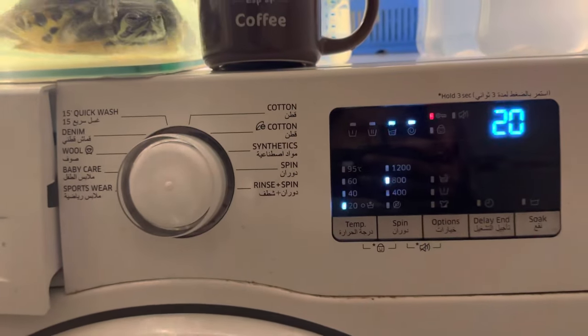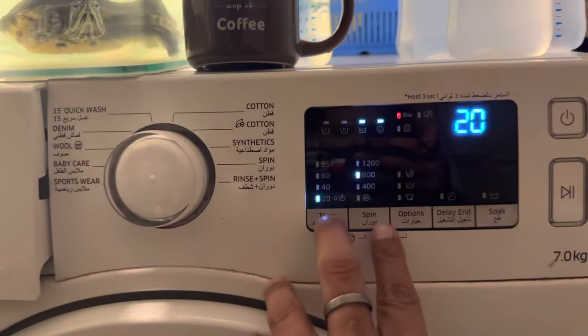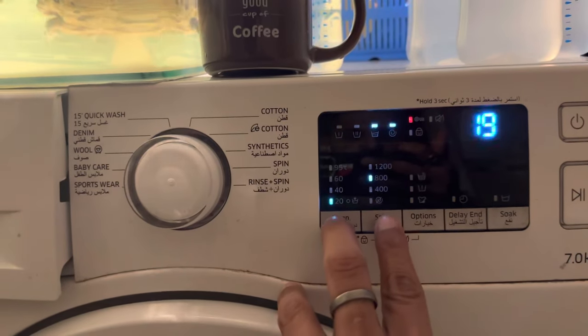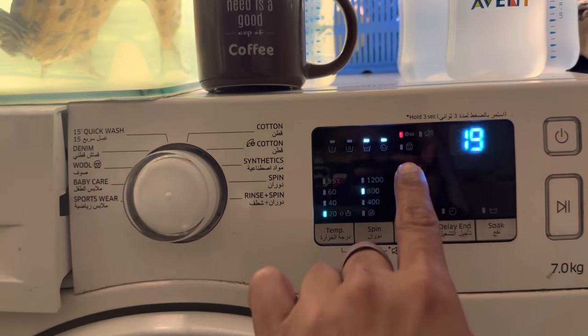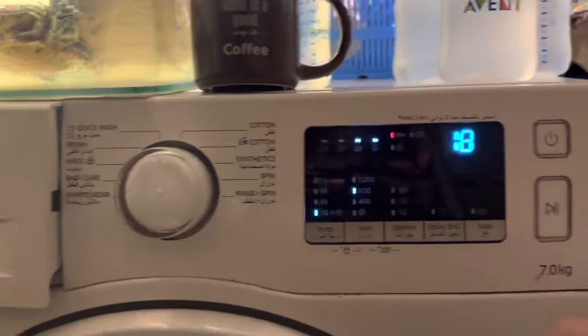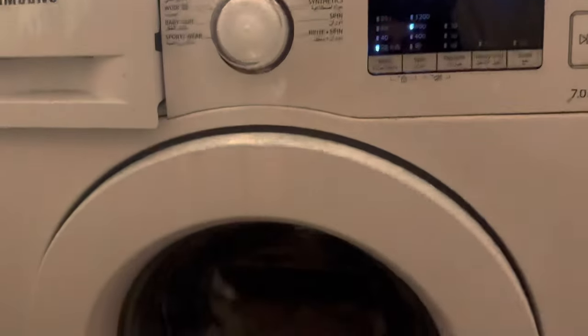What you need to do is very easy. To unlock this, you need to hold the temperature and spin buttons together. Hold them together and the child lock will turn off. Then you can rotate this, change your setting, and press the play button.